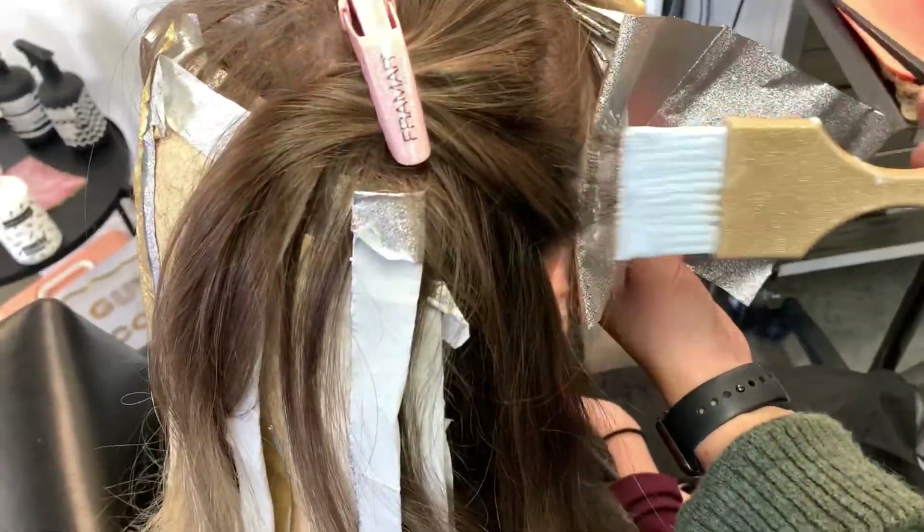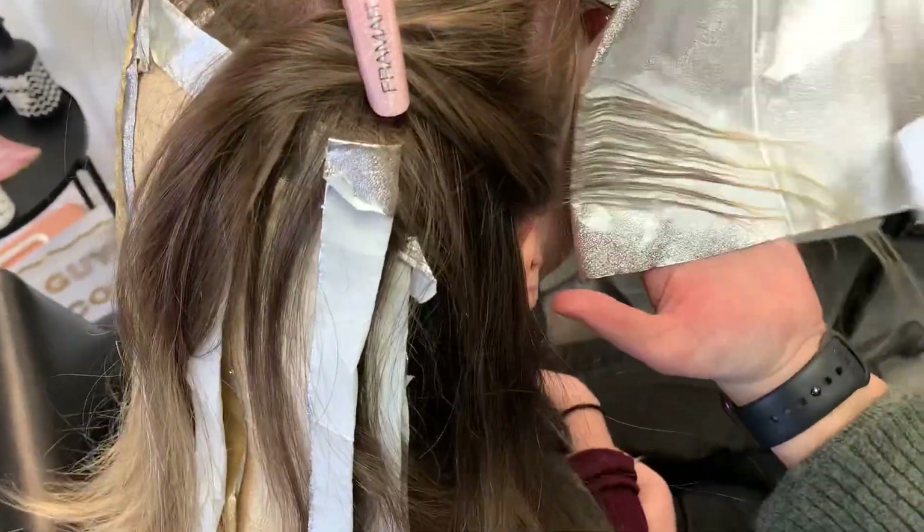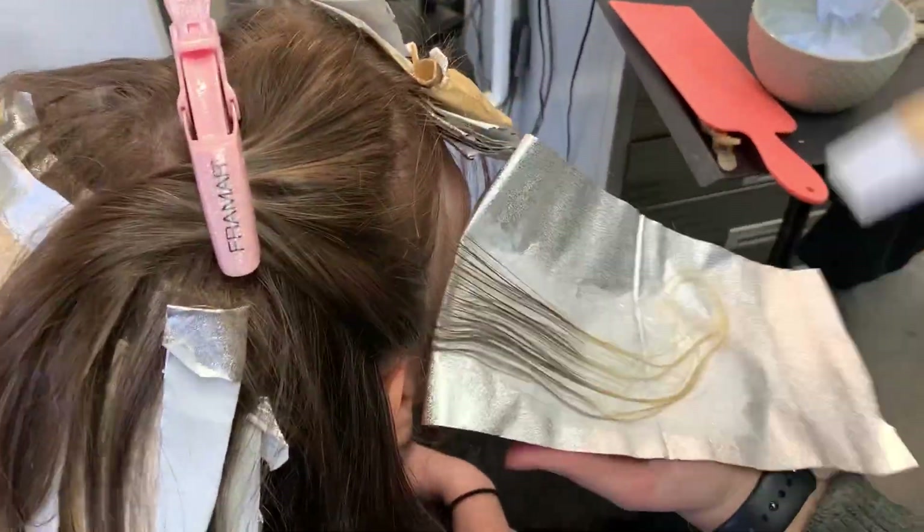For my money piece, I like to do it all the way around the hairline so that when she wears her hair up it's going to be bright all the way around and not just two stripes down the middle.